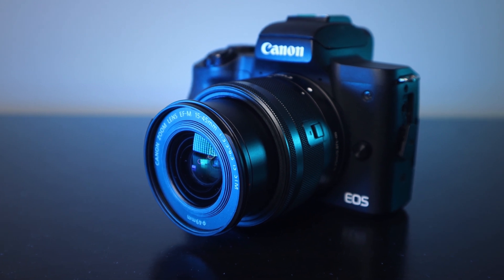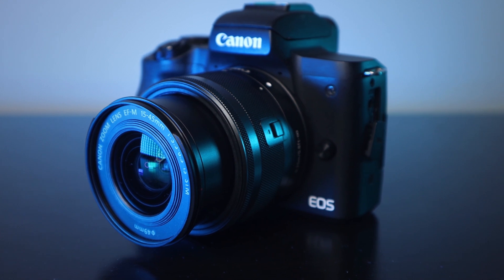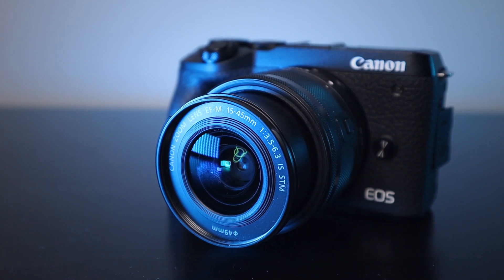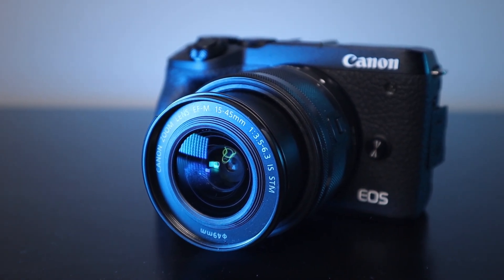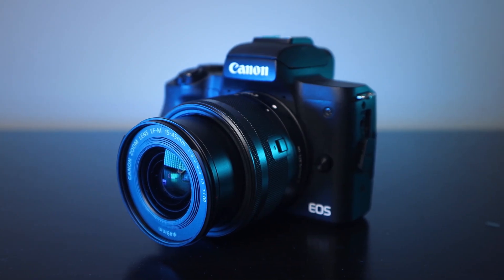Many entry-level cameras such as the Canon M50 shoot at 60 frames per second in 1080p with beautiful autofocus, but it's not the same when it comes to filming at 120 frames per second. The autofocus is not there, you have to shoot manually, and the file size is only 720p. I do have a step-up camera with beautiful autofocus and 120 frames per second in 1080p — that's the Canon M6 Mark II — but this video is not about that camera. Let's stick with entry-level cameras like the Canon M50.